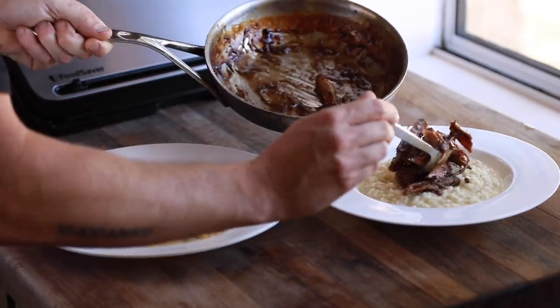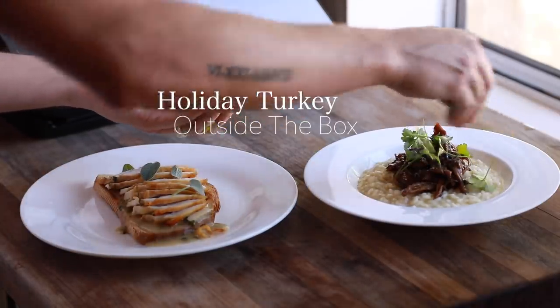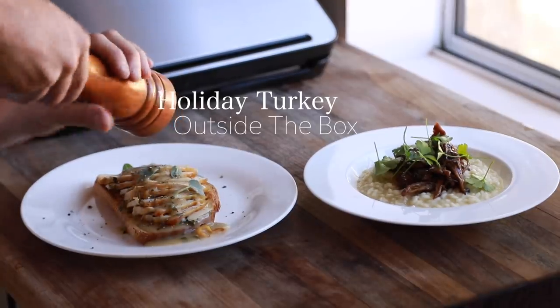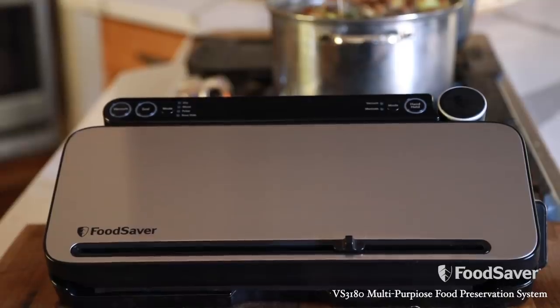This glorified gravy toast and red wine braised turkey leg risotto are just a glimpse at what you can do with freshly roasted turkey. But another aspect of this video is food and flavor preservation, thanks to the sponsor of this video, Food Saver, and their beast of a machine, the VS3000 vacuum seal unit.